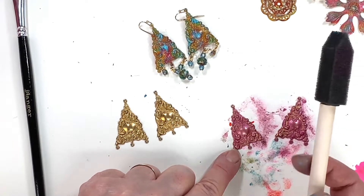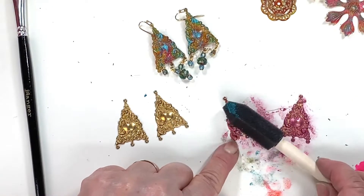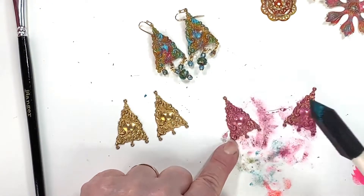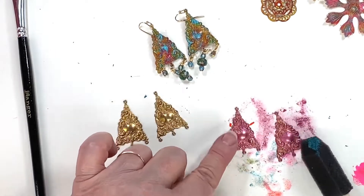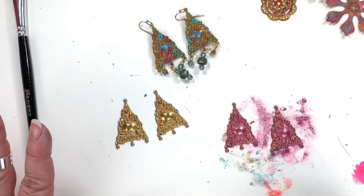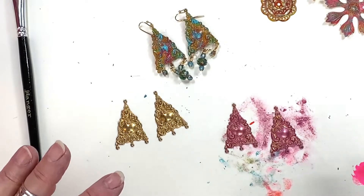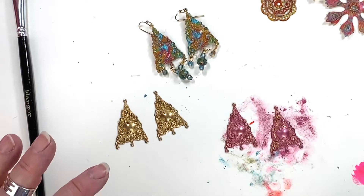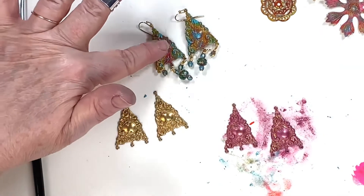I'm just going to buff it out using the other side of the foam brush so you can remove some color that way. Now we have the gold underneath showing a little bit, and then I did some pink on here. Now I need to get a little bit of turquoise into this.